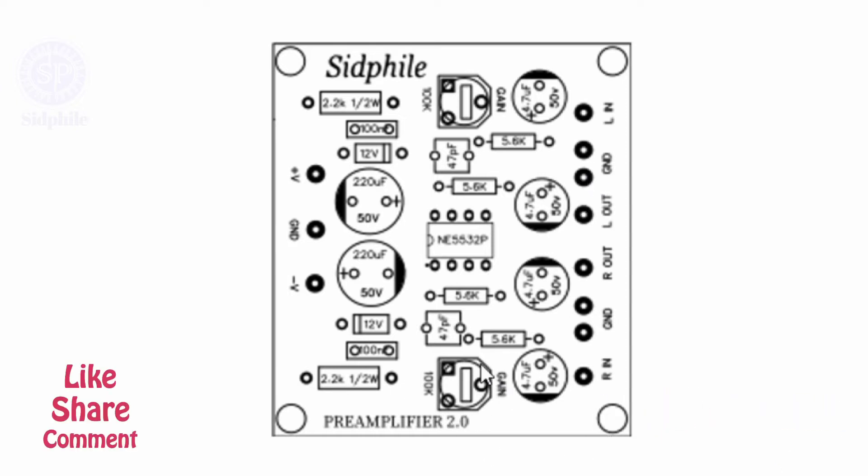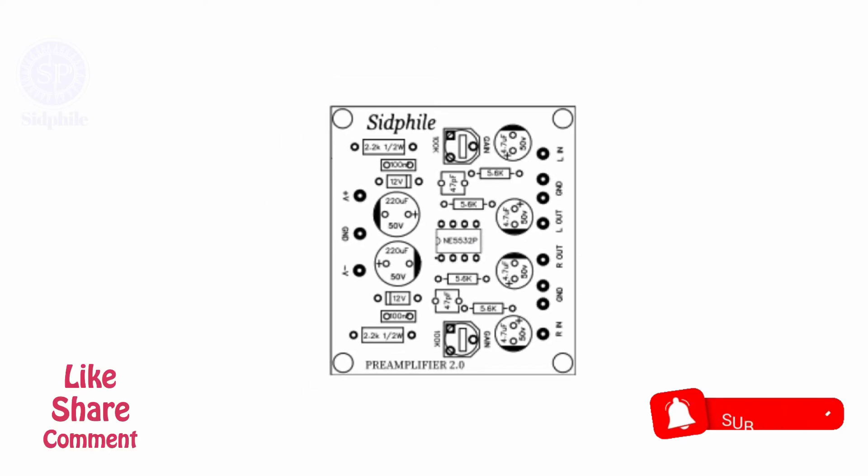This is a 100k preset to adjust gain. You can also use a 50k preset. This preamplifier is based on the NE5532 IC. Use only recommended component values.